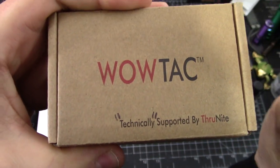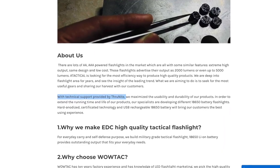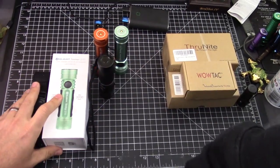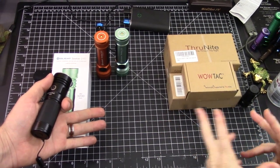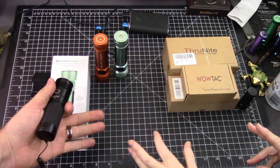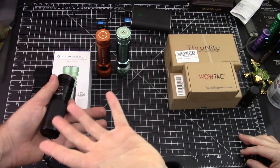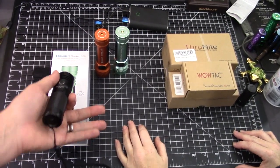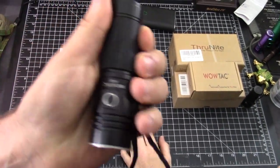This brand is technically supported by Thrunite. Always good stuff on the Seeker 2 and Seeker 2 Pro, but they're $150 regular price. You can get them cheaper — it ranges depending on the flash sale. I would say 80 to 100 bucks, maybe with a freebie along with it. The WowTac A5 regular Amazon price? It's half that — $50.